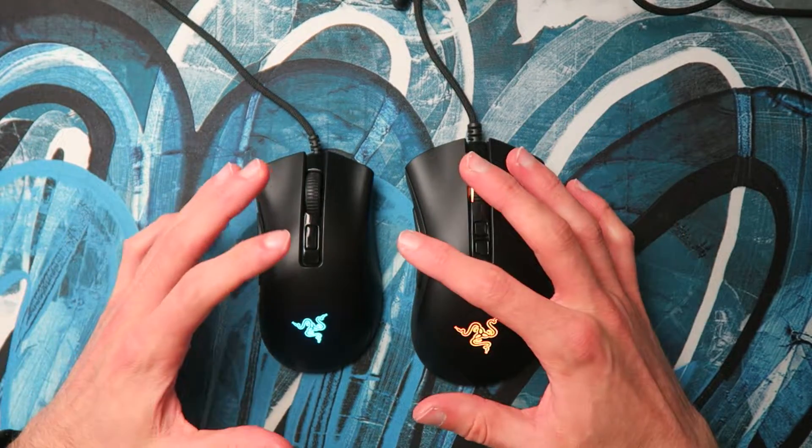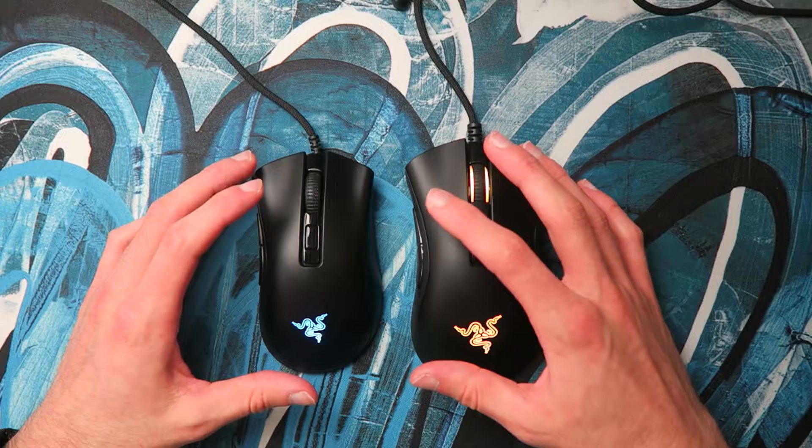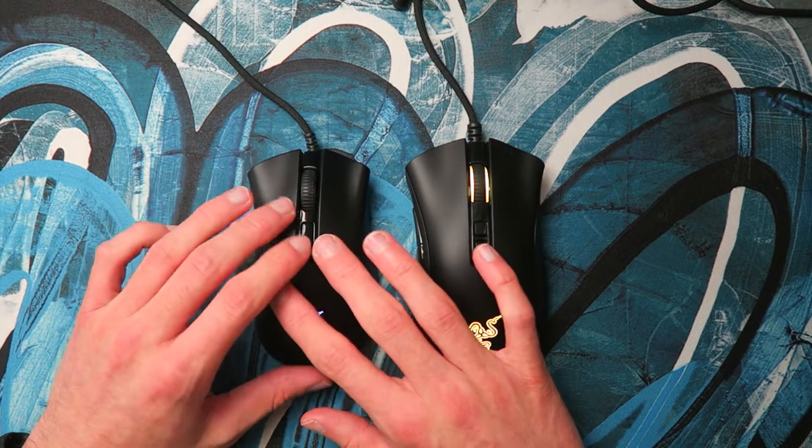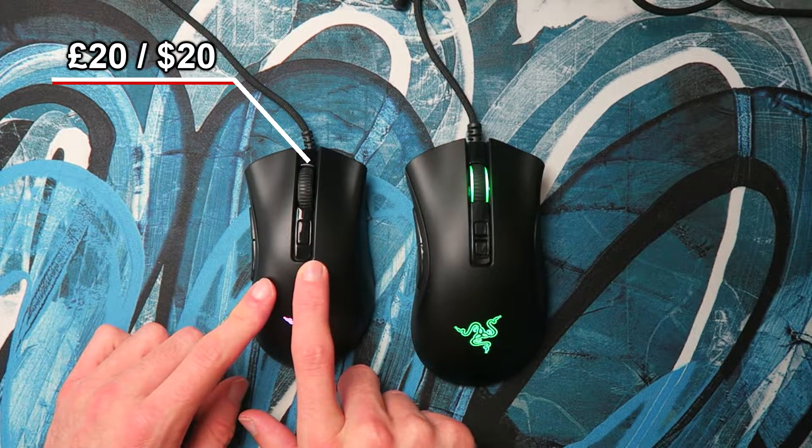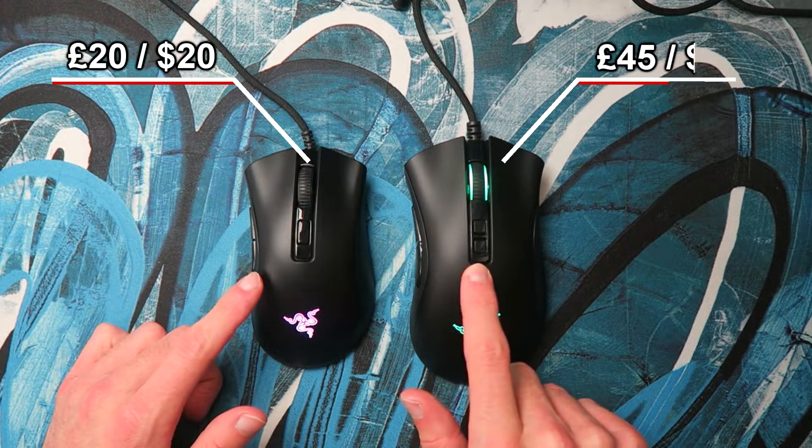A lot of these differences come with the price, where the DeathAdder V2 full size is going to be almost twice the price of the DeathAdder V2 Mini in a lot of cases. I can pick the Mini up for about £20 right now in the UK, and the full size cost me about £45.